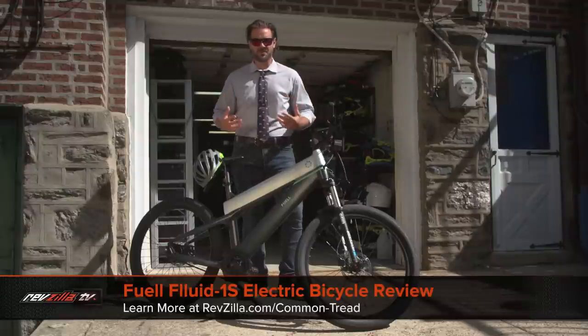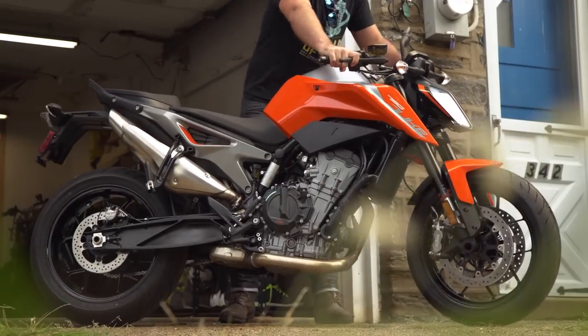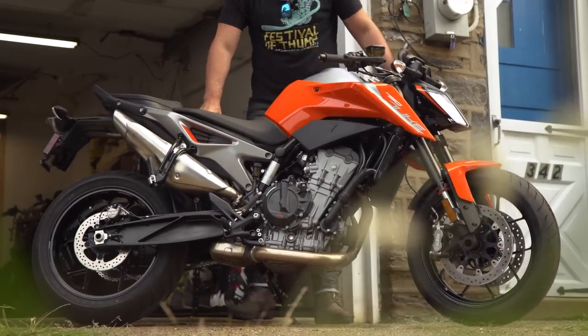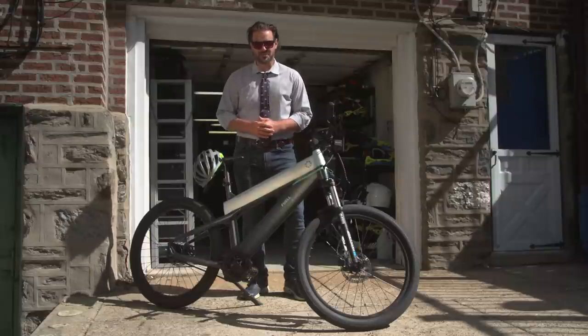Spurgeon here with RevZilla to welcome you to my personal garage. Now the last time we were here together, we were reviewing the KTM 790 Duke, but today we're on something a little bit different. This is going to be the Fuel Fluid 1S electric bicycle.